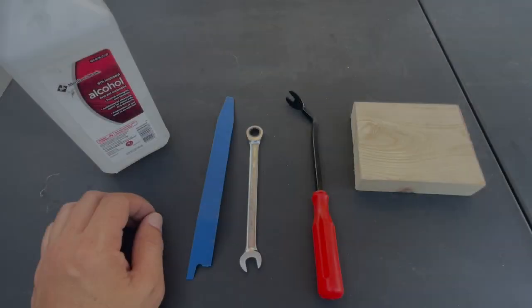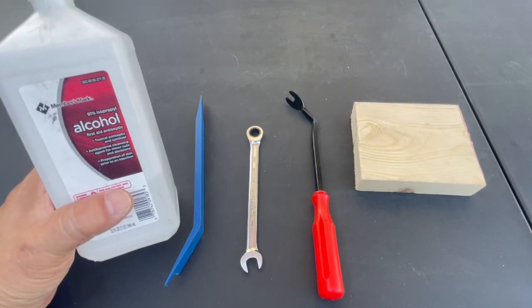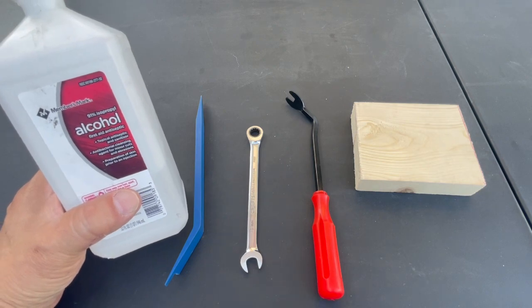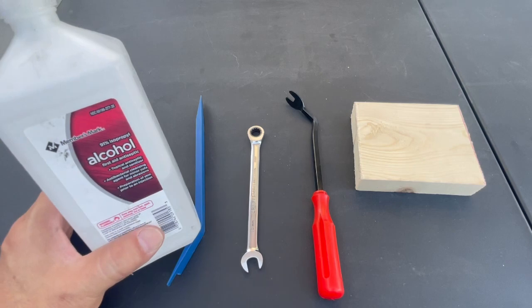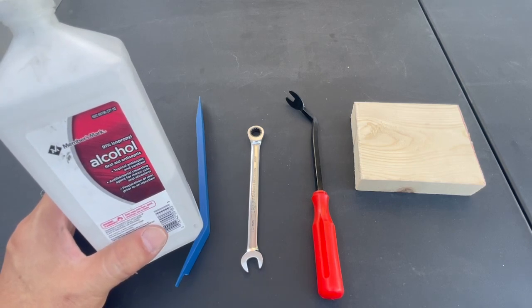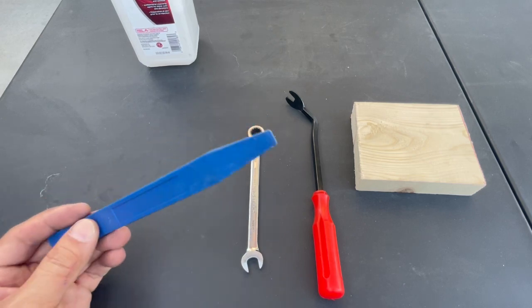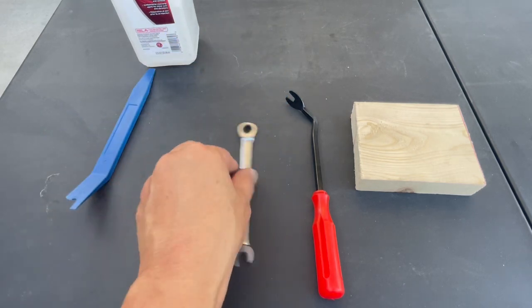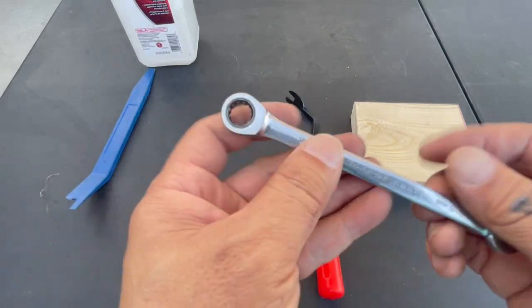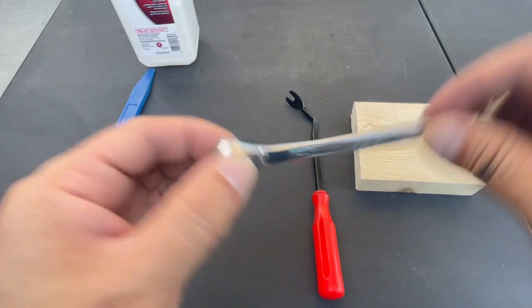These are the only tools you're going to need. You're going to use some alcohol to clean off the rooftop when you do the brand new shark fin installation, because you're going to get a lot of crust when you remove the old shark fin. You're going to need a thin Harbor Freight plastic trim tool, and a 10 millimeter gear wrench that goes in both directions for loosen and tighten.